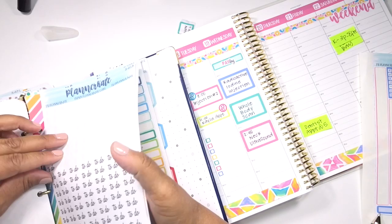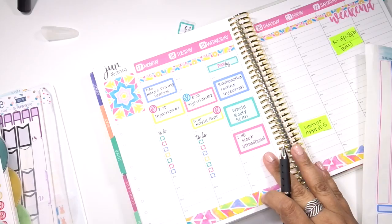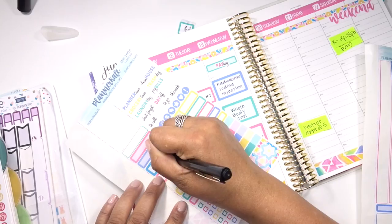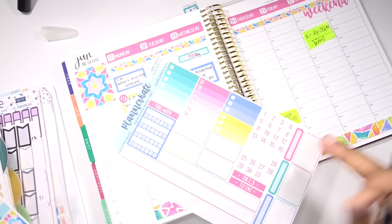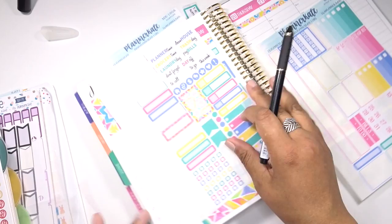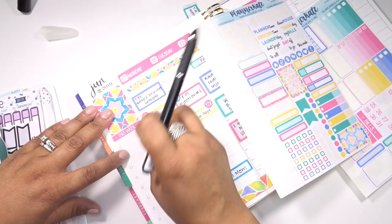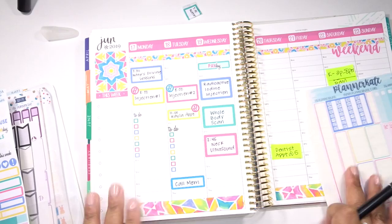First let me find my to-do sticker and I will put that there, and hopefully not rip it like I did last week. I'm also going to put down - make sure I call my mom. So that is everything for the first half of the week. I'll go ahead and put down the this week sticker over here. And I think what I'm going to do is use these checklists - hang on, I don't know if I want to do that just yet. Maybe I'll just get the this week sticker put down and come back to that. I'm having some commitment issues with the sidebar over here.